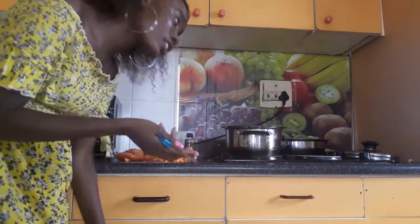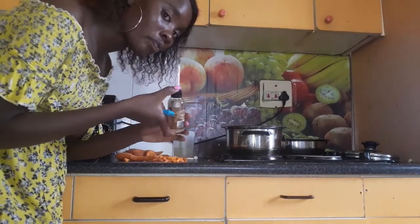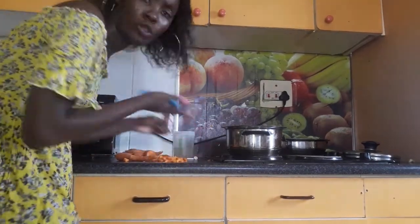So basically, I am just using two carrots because I just have 100 ml of coconut oil. You will need coconut oil and two carrots.